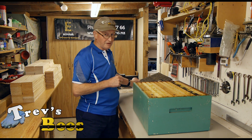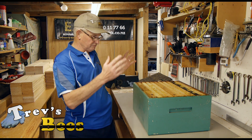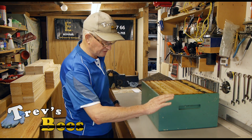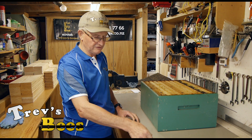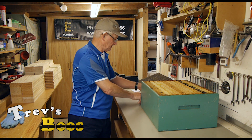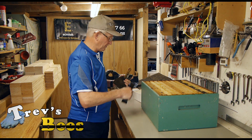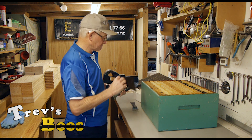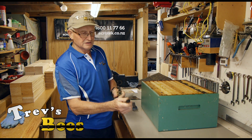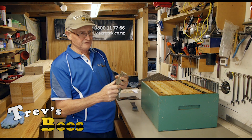That paid for all my varroa treatments and several other bits and pieces. Today I'm going to show you how I go about it and the tools we use. First, I have a piece of flat iron on the bench so I can scrape it down nice and easily. I have an ice cream container for collecting the old bits of propolis, a trusty hive tool, a wide scraper so I can clean the bench, and this paint scraper designed for cleaning paint rollers.